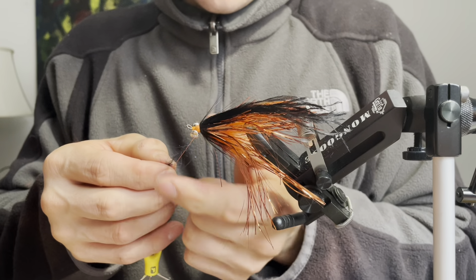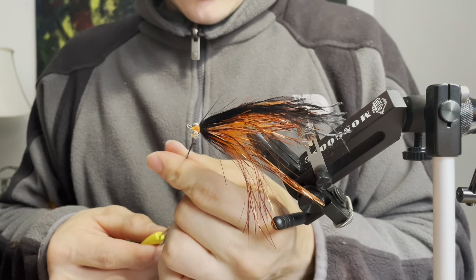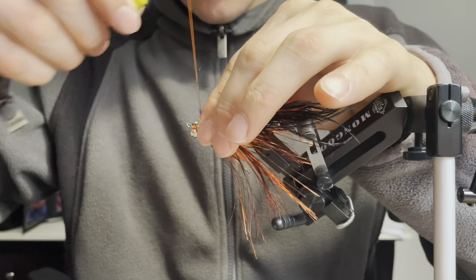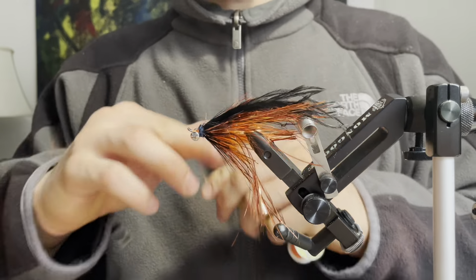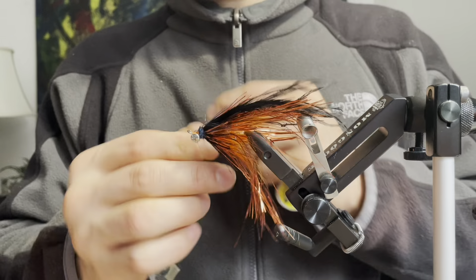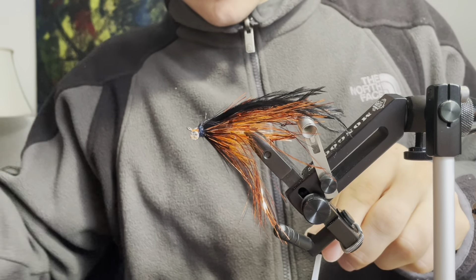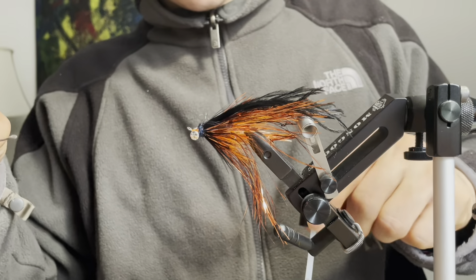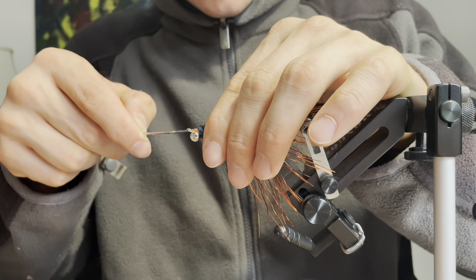Now I'm going to take a pinch of Senyo's fusion dub in midnight, dub it onto my thread, and take a few wraps just to clean up the head of this fly. I'm going to whip finish this fly — two whip finishes as usual — then take a bit of head cement, apply it to a bodkin, and dab it onto the head of this fly.